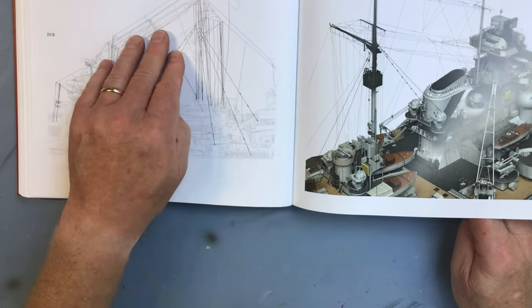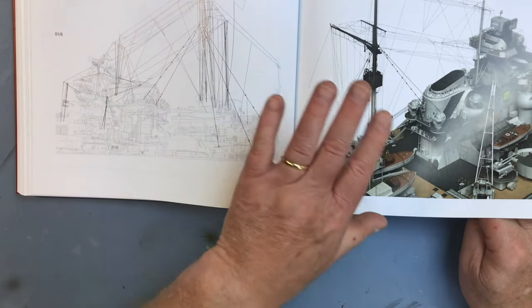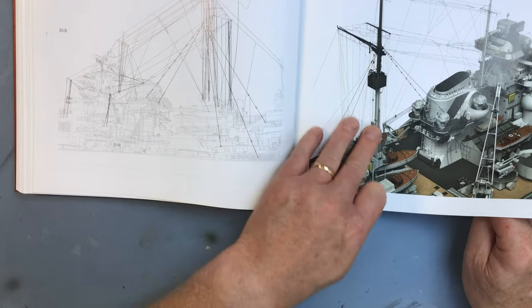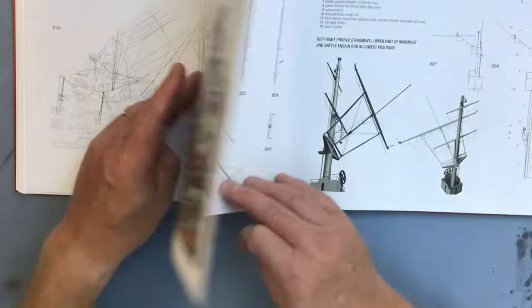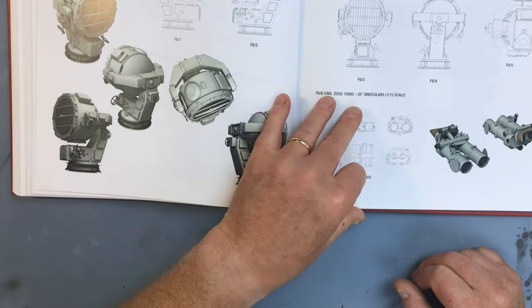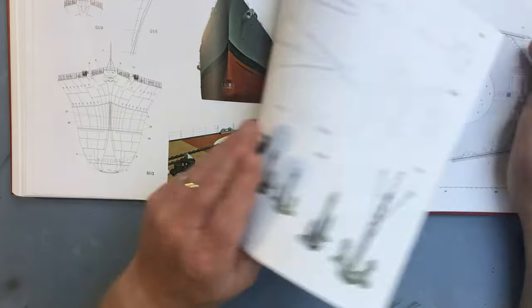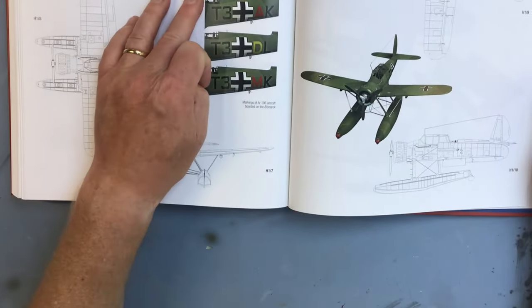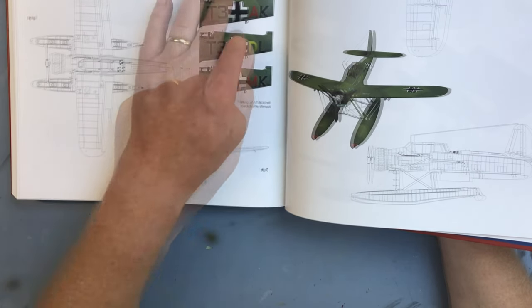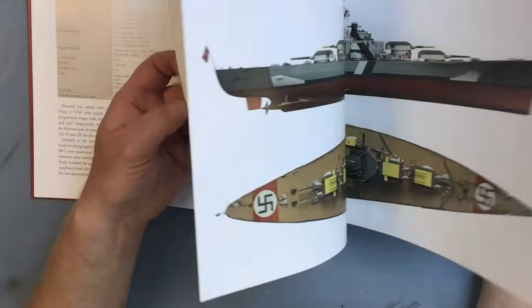There are also loads of detailed drawings covering the armament, deck equipment, and the masts and rigging, all really well covered - enough to choose how much of the rig I'm going to apply. I don't think I'll be doing all of it as it's very complex, but I'll select the main areas - probably the radio rig and signals rigging. There's also fire control equipment, rangefinders, binoculars, deck fittings, anchor gear, and references for the Arado aircraft carried on board, including the actual code letters for those aircraft.